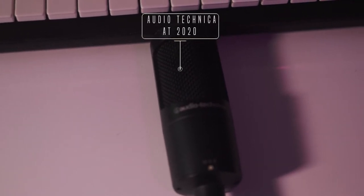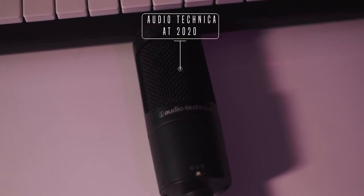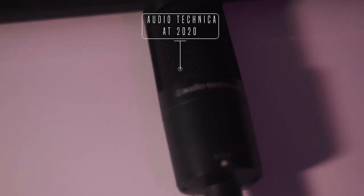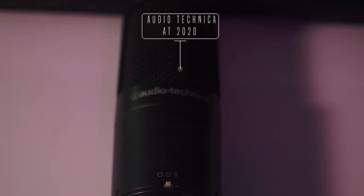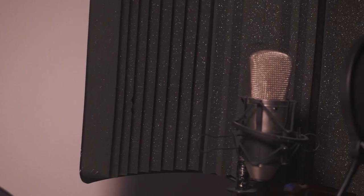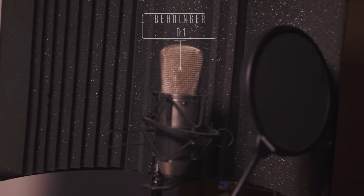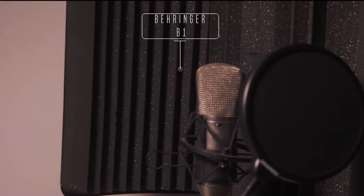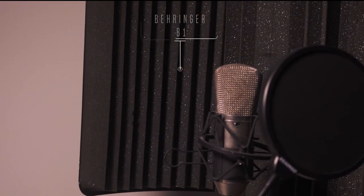Here's one of my mics, which is the Audio-Technica AT2020. I feel like that's another staple that everyone has. This mic is okay — I don't particularly like it on my voice, I will use it sometimes, but it's not my go-to for vocals. And this mic right here is the Behringer B1 — this is my preferred mic. It's inexpensive and it works for me. Remember: use what works for you.